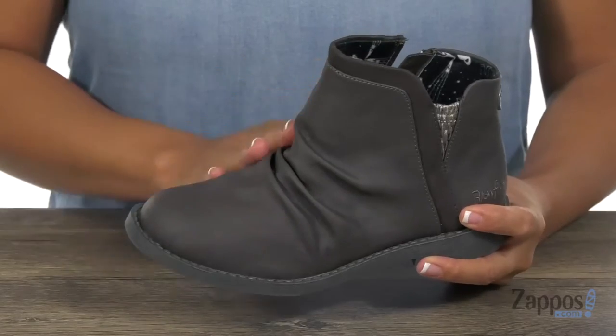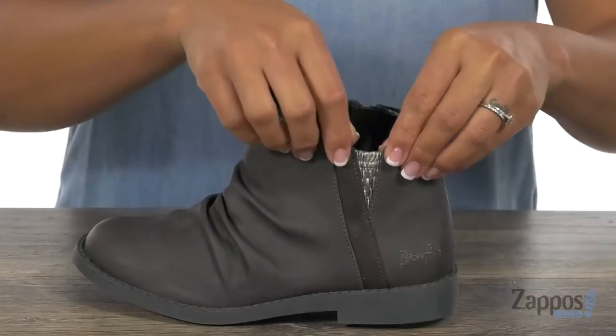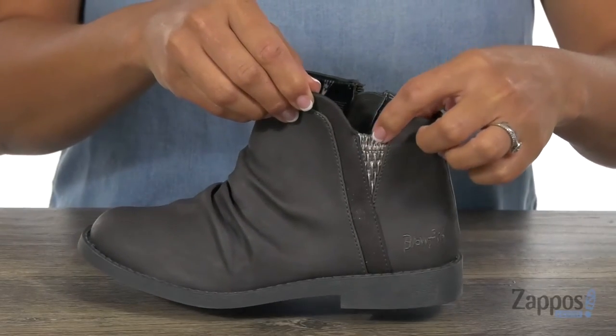This ankle boot has an upper that's made of PU, and I like how you have that rouging detail. There's a little side goring panel to give you a little bit of stretch, and I like how it has that contrasting color.